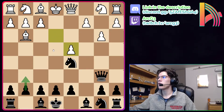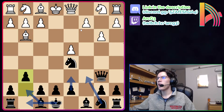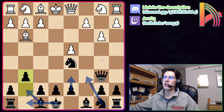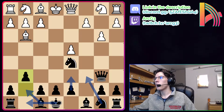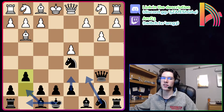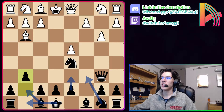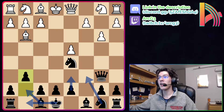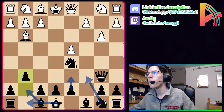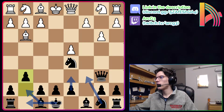But exd4 is the main line here. After exd4, we're going to play g6 and fianchetto this dark-squared bishop. White may have to play c3 later on, and it's just not a position a London player is used to or will enjoy playing. Black actually wins 61% of games from this position in expert-level games, even though Stockfish evaluates this as 0.0 — which on move 6 is already great for black.